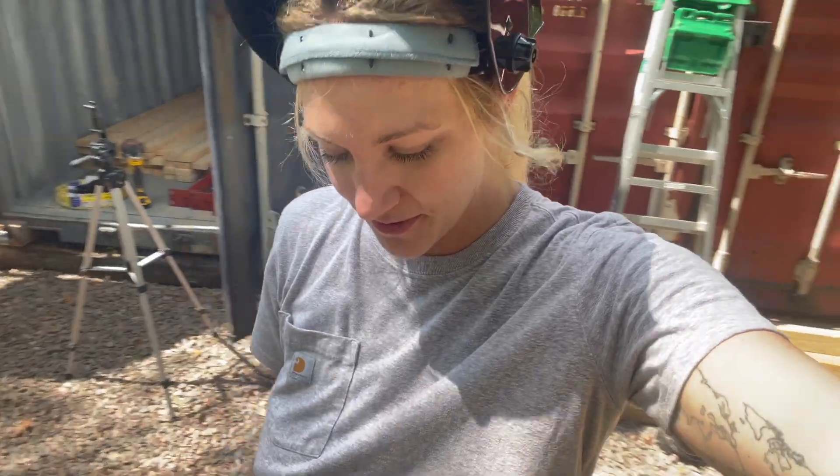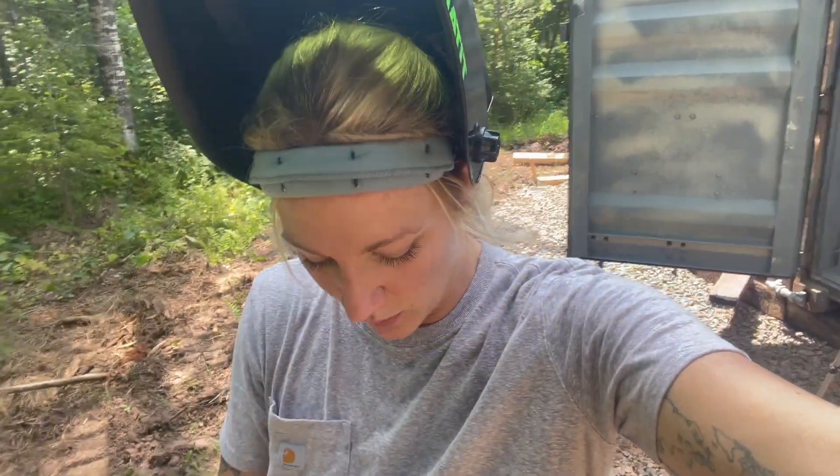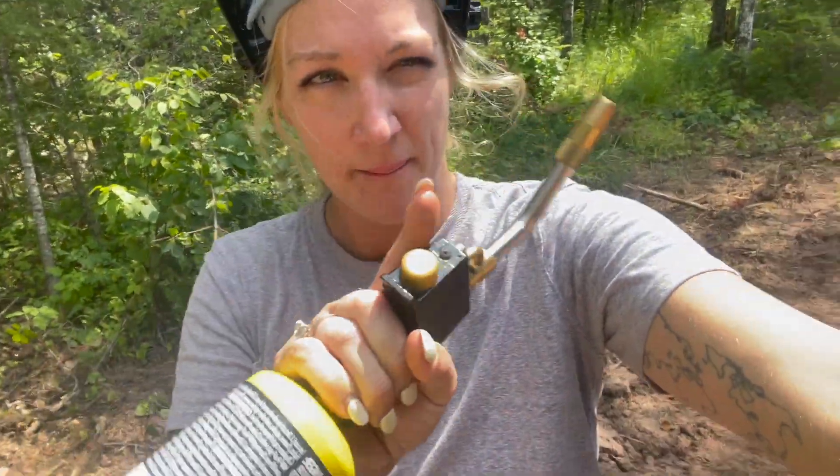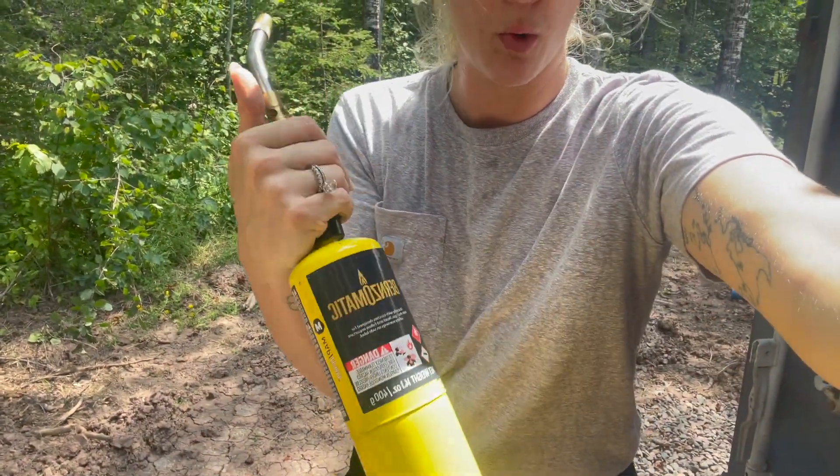We are back at the shipping containers, done with another show last weekend, and today is cut day. I'm so excited. We are going to try a couple different things today - the first being MAP gas. If you don't know what this is, it's kind of like propane but way hotter.